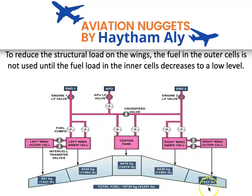By keeping fuel in the outer cells, we maintain a heavy wing tip, which reduces wing flutter and decreases the bending moment at the root of the wing. So keep in mind: fuel consumption is from root to tip.